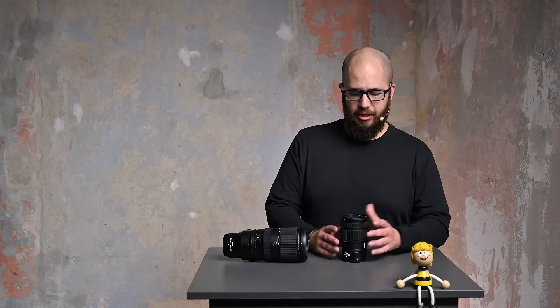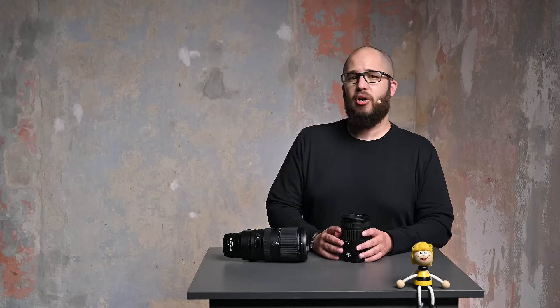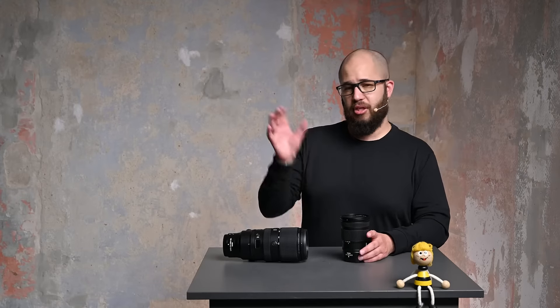Nikon has a range of S lenses in their Z-mount lineup. These S lenses are the higher quality denoted lenses. There are some lenses that don't have that S designation — they will still deliver really good picture quality, but they might not have all of the coatings, might not be as fast when it comes to apertures, and may generally be a little bit darker in some cases.